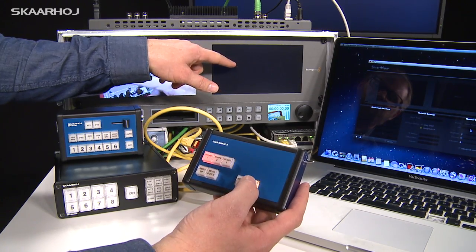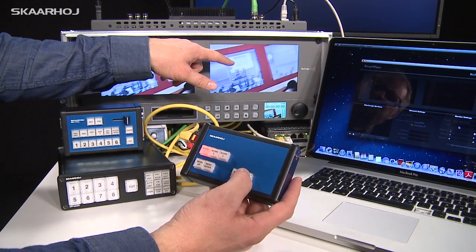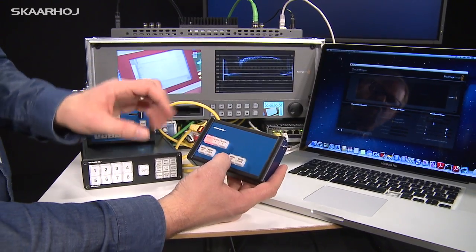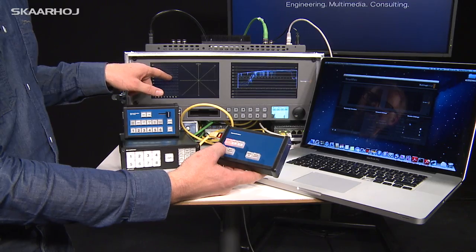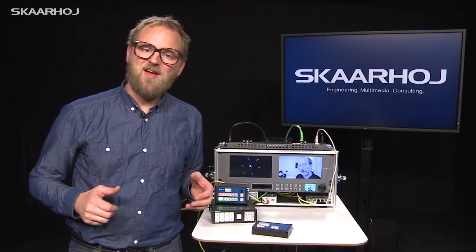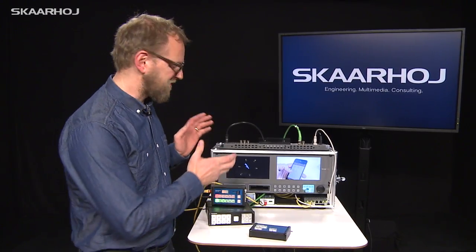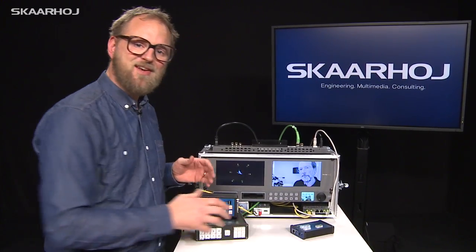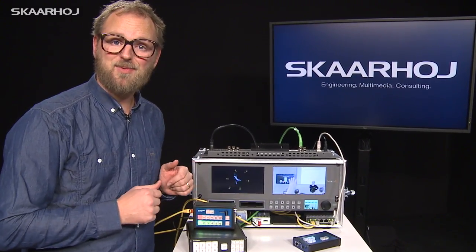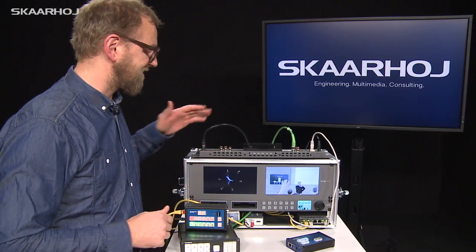And we can also go the other way, like you see here. These buttons over here do the same but for this monitor. So instead of having a dedicated control for your SmartScope Duo, like this one we've just seen, you can also have it integrated with controls of other hardware devices, like a video switcher, for instance.